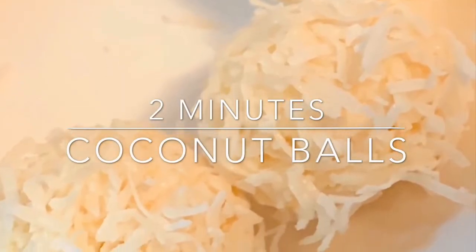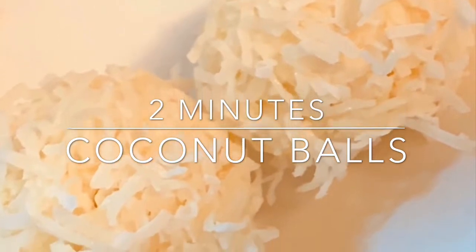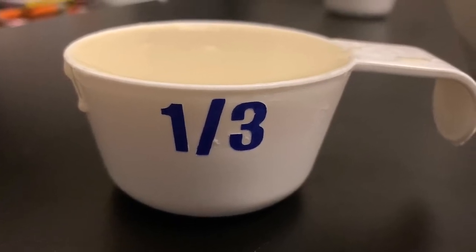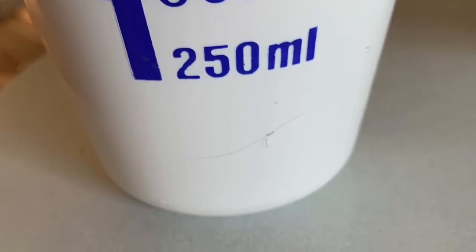Hi guys, welcome to my channel. My name is Jihan and today I will be making tuna coconut balls. First of all, wash your hands. For this recipe you'll need one third cup of condensed milk and one cup of shredded coconut.